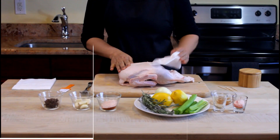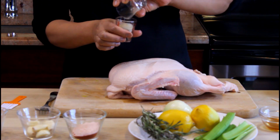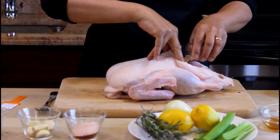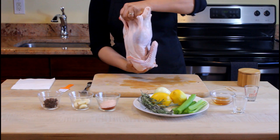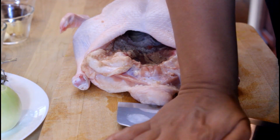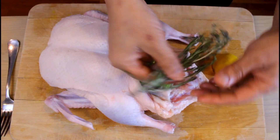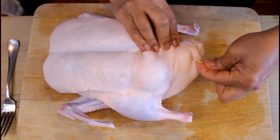Pat dry your duck with a paper towel or napkin, then mix your salt and white pepper together and pour it on the inside of the duck and rotate it to coat the inside. Crush your garlic with your knife and fill the cavity with the anise, lemon, celery, rosemary, and onion.